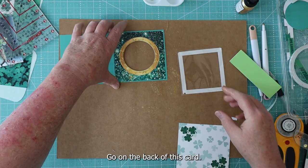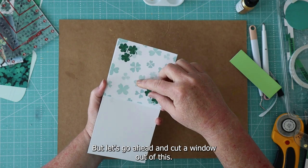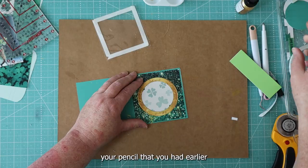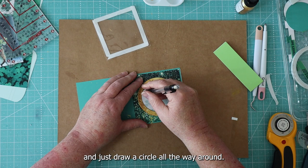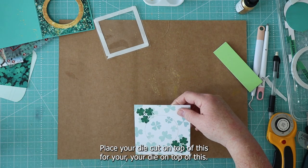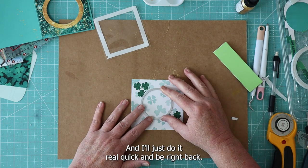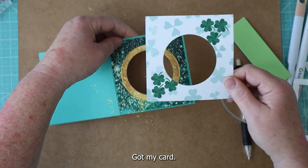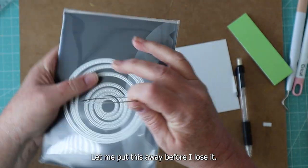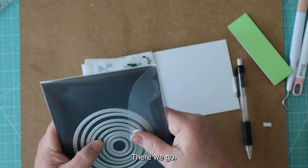This is going to go on the back of this card, and we don't really want this tape to be showing, so we're going to put this over top of it. The easiest way to cut a window in this is to go ahead and tape it to the back, get your pencil and draw a circle all the way around, then place your die on top of this and run it through the die cut machine. Got my card, got the inside of the card, have my acetate, metal die, these nesting circles — put it right in there.